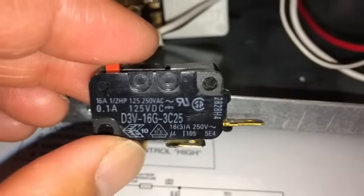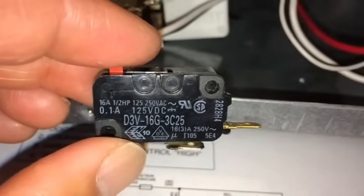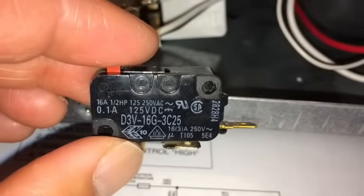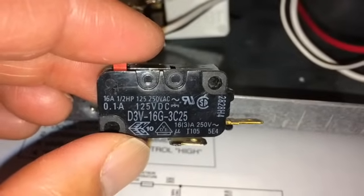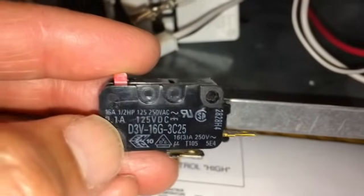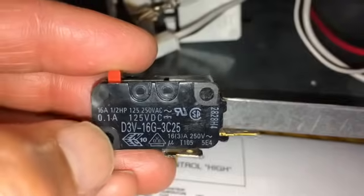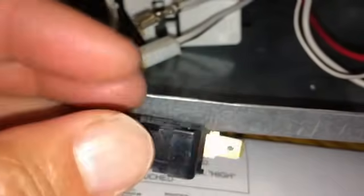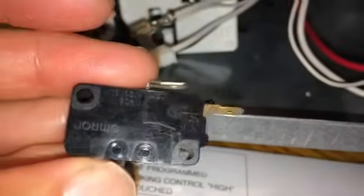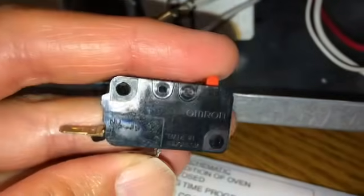There are four things to look at when comparing these switches: one is the physical size; two is the amperage — on the left here it says 16 amps, which is important; three is the voltage, but they pretty much all say 125/250 volts AC; and four is whether it's normally open or normally closed.